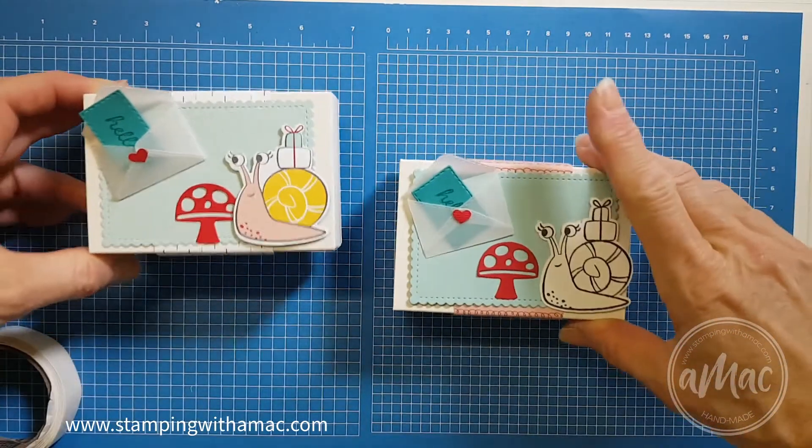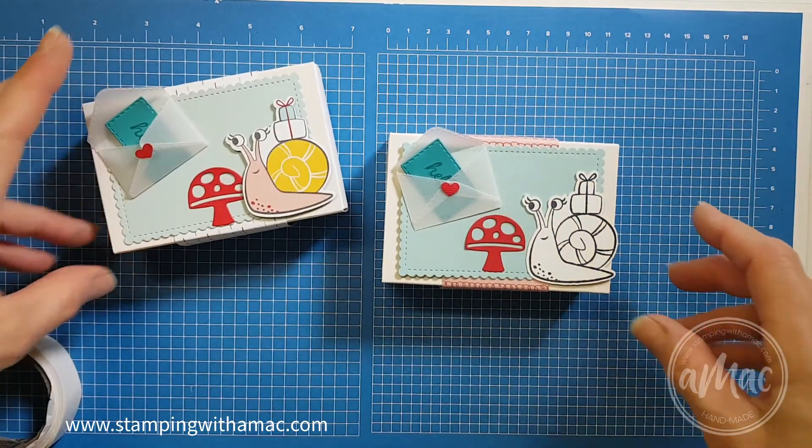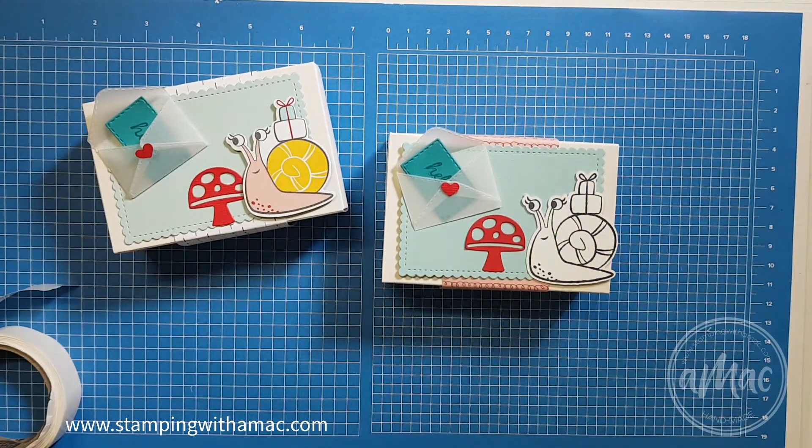I hope you've enjoyed that — it's super easy and super cute, and it's a really sweet little gift box that you can use. Happy stamping and happy assembly! I'll catch you later, bye.